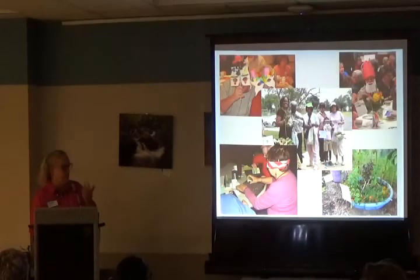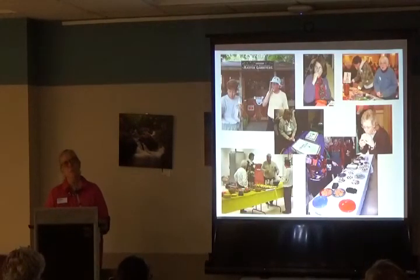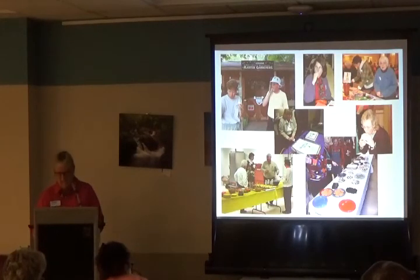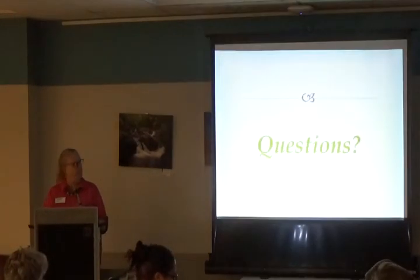We try not to take ourselves too seriously — we have a lot of fun and do some silly things. But we do take one thing very seriously, and that's our food. Any questions up to this point?